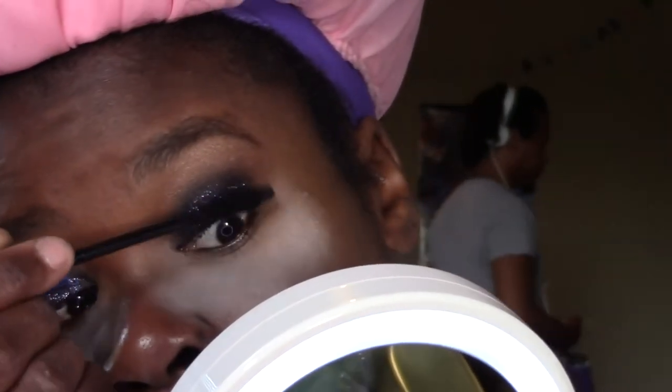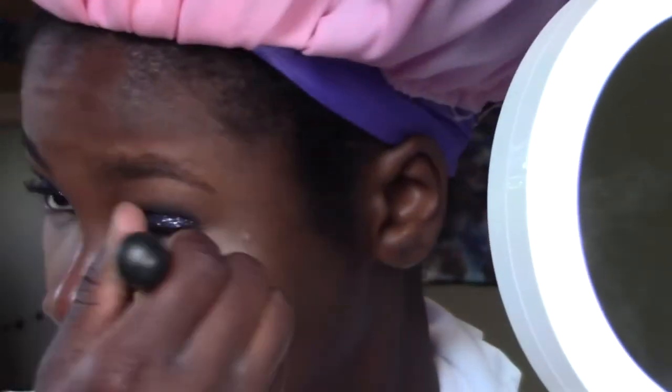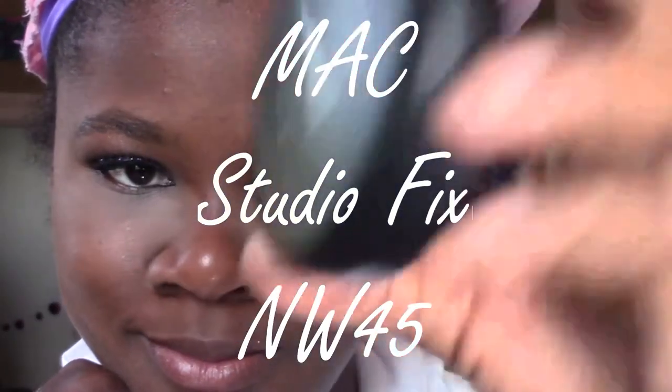I'm a little bit addicted to mascara, so I have to put on another coat of mascara. Now I'm going to use this face brush to brush away the excess powder. Next, I use my MAC Studio Fix foundation powder to blend everything in together.